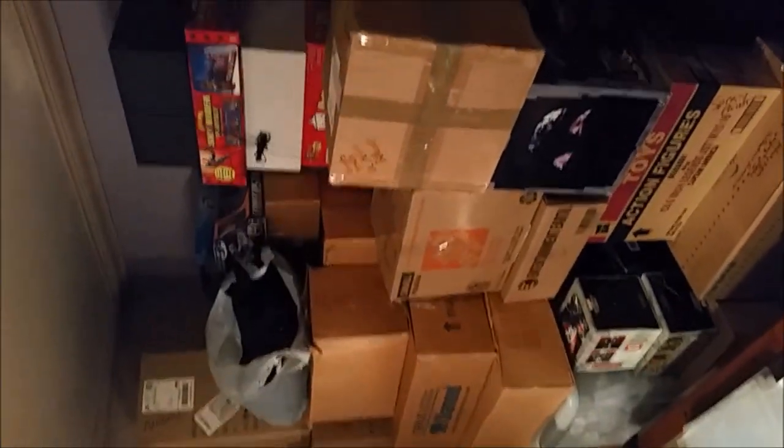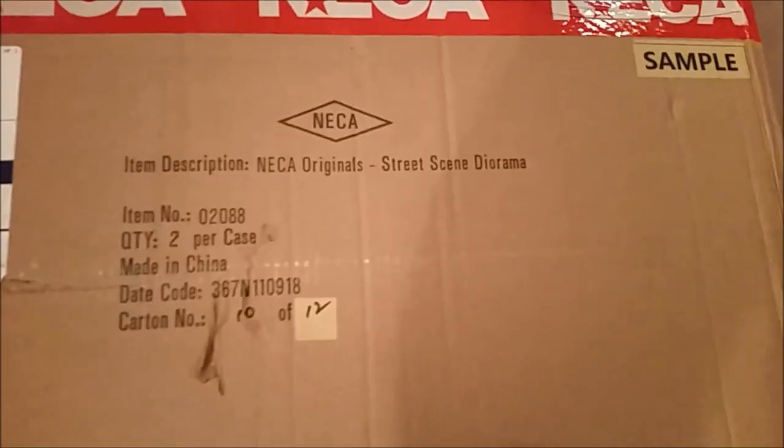Hey guys, we are here in my messy basement, stacked with books and signs from McFarlane and statues and toys and all kinds of stuff, because it was the only room big enough where I could open this without a problem. Because it's going to be big, so let's open it up and see what we got.